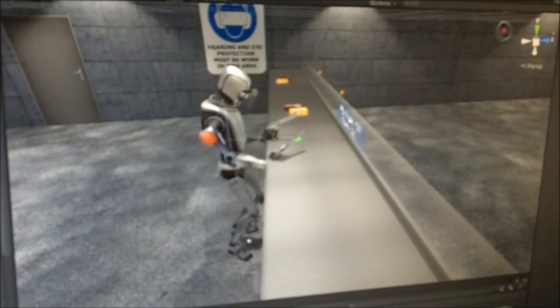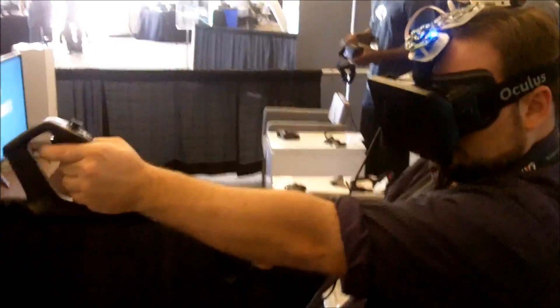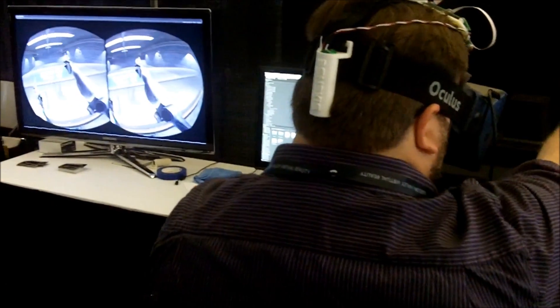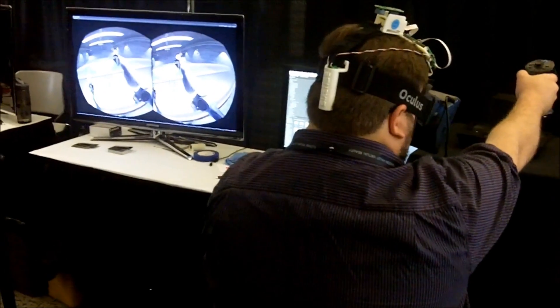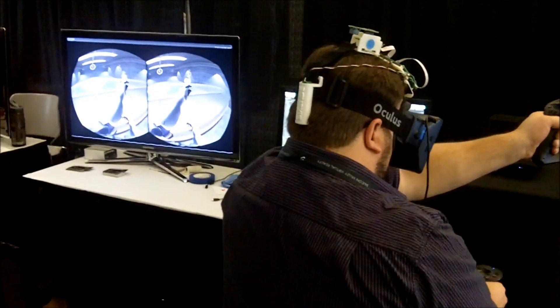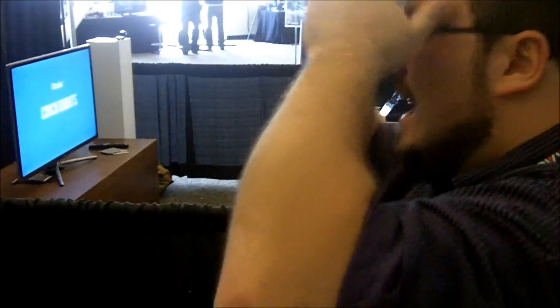All right, we're gonna do that one more time. Oh, come on! What did you say your high score was? 270? I hate you. I hate you. All right, come back and practice a few times, yeah, you will. All right, well thank you very much, I appreciate that demo.